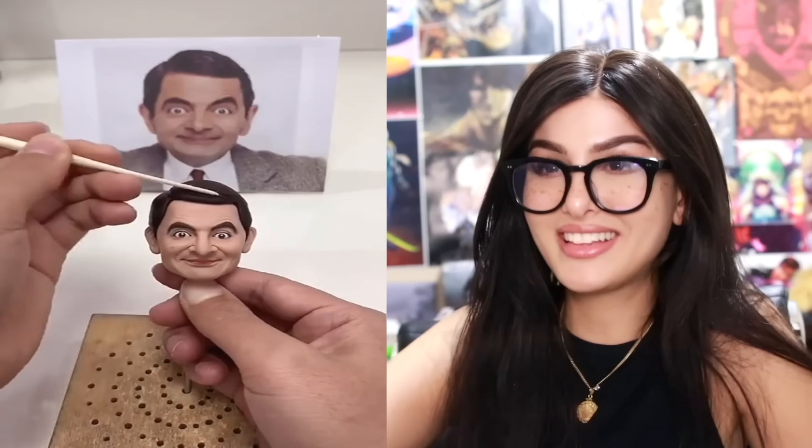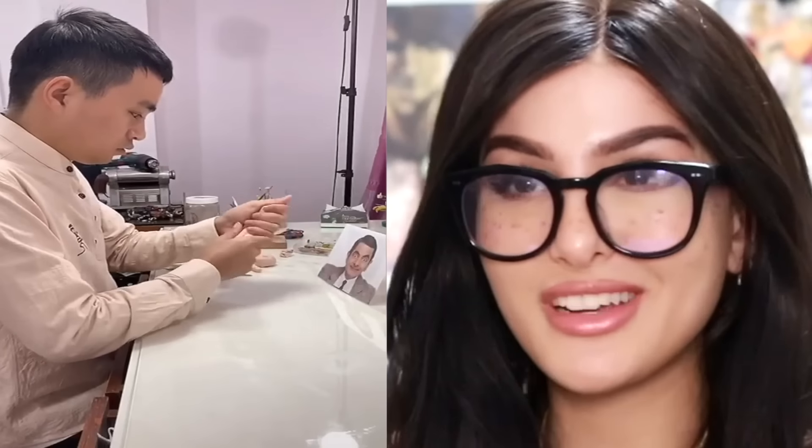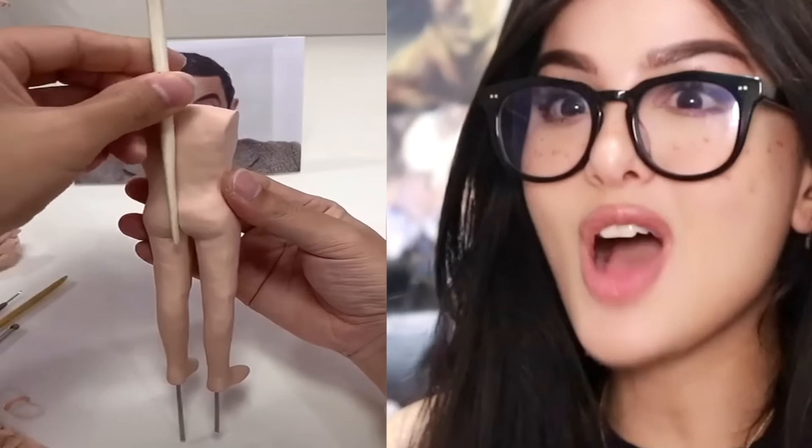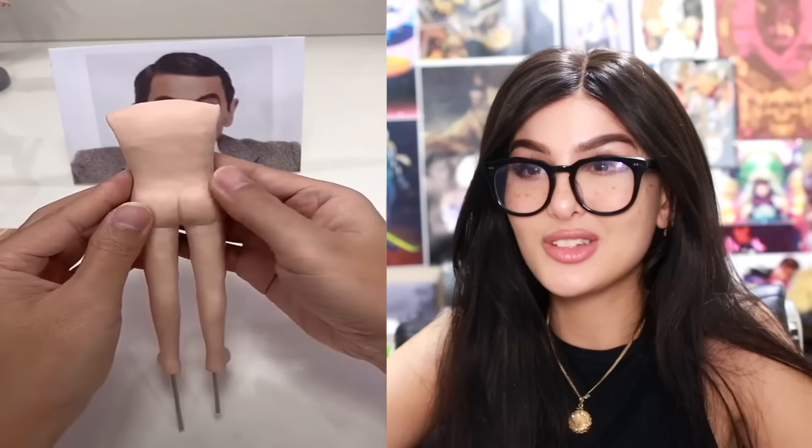I thought he put a towel on his head, like what TikTok boys do when they pretend to be girls. Whoa — oh no, he's naked! Not the butt.